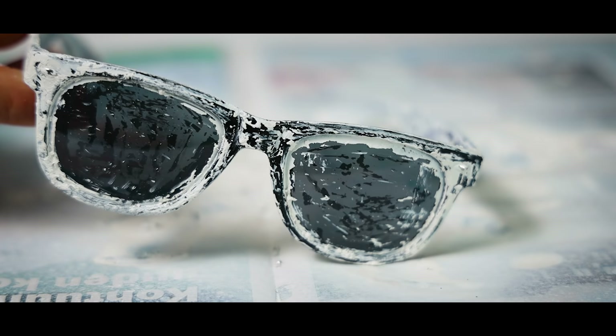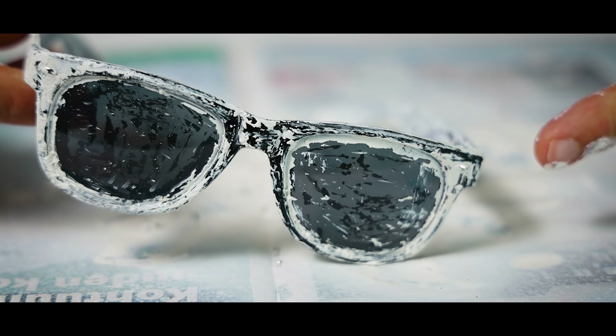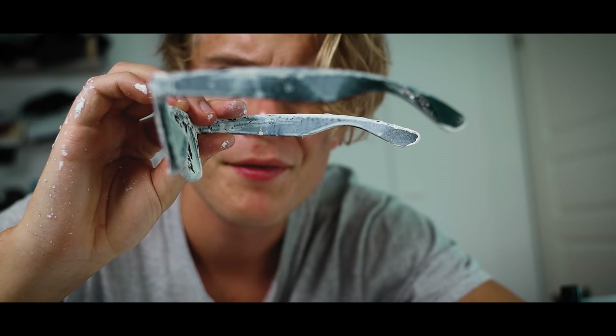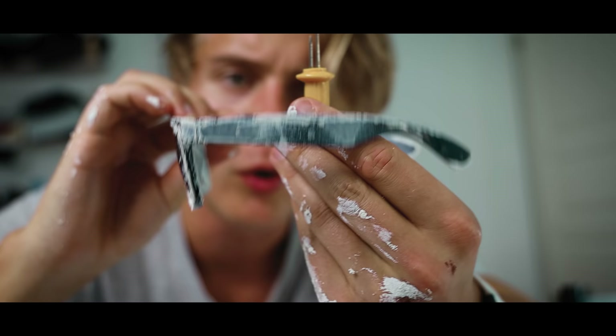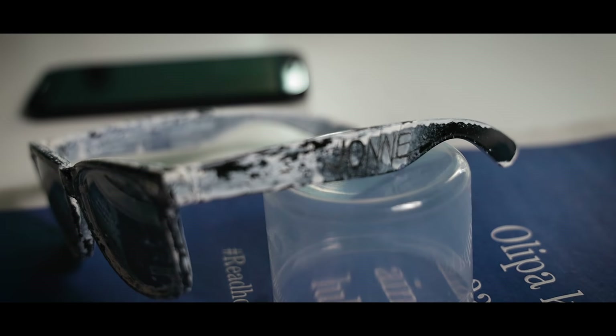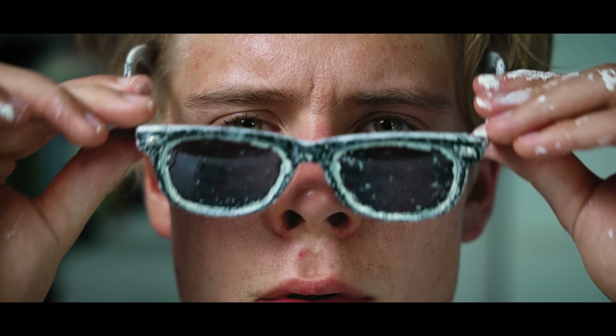If you're using cheap sunglasses like these, at this point you might notice that you have also scraped away all the black shading from the lenses and the lenses are now ruined. Then you can try to engrave your name on the side of the sunglasses, but if you only have a cord holder to do it, the result will probably be awful. That is the best I can do. Close enough.